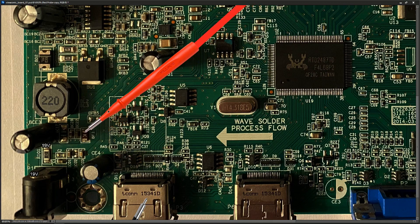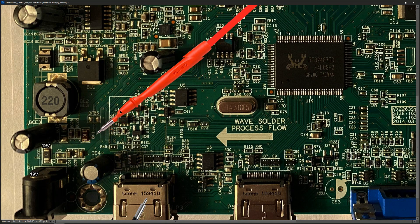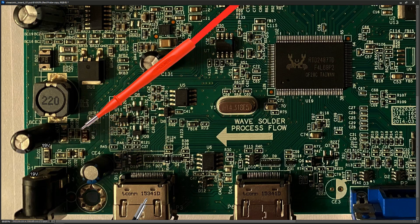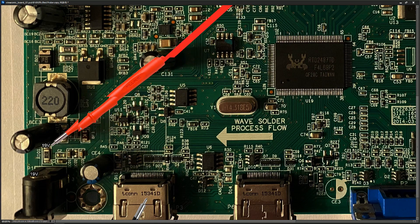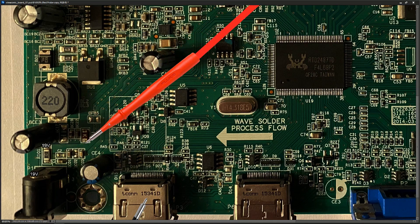Path one goes off through this fuse here — I know that's a fuse because it's labeled BF1. A second path brings the 19 volts down this line onto this capacitor. I'm going to stay focused on the fuse path and verify there's no break in the track. I confirm there's 19 volts on the near side of the fuse.